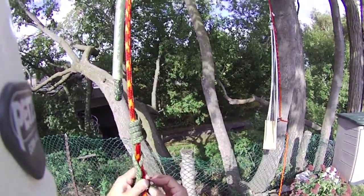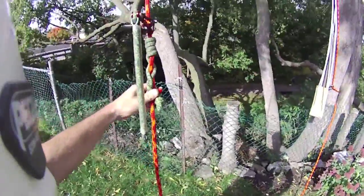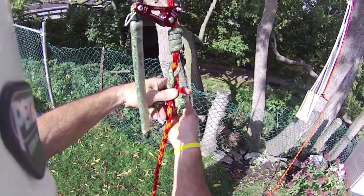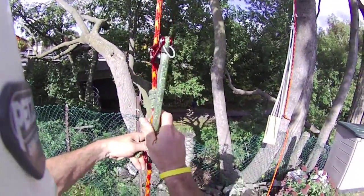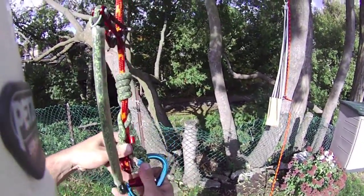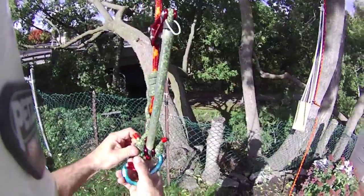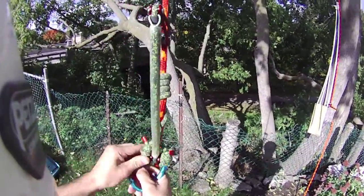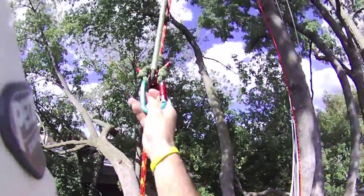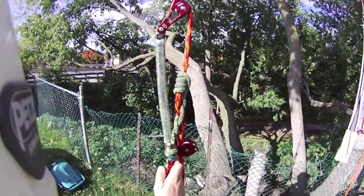Line up your double fishermen so the flat spots are on there. Bring down the stiffy, put the pulley in, through here, through this eye, spin that around and up. There you have it — and that's how it's tied. Really simple.